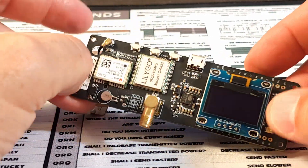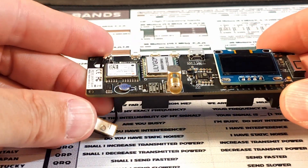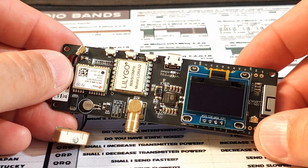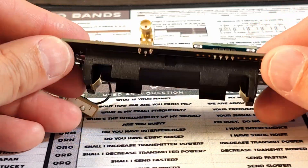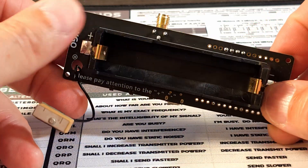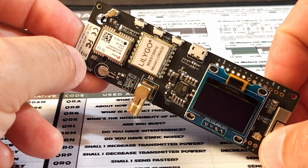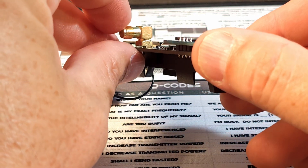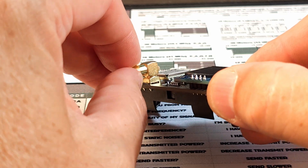Hey folks, I have a little problem today. Those of you who are familiar with Meshtastic devices may recognize this as a LilyGo T-Beam — great little device. I'm having a lot of fun with these things. However, I've developed a problem with this particular T-Beam, and you guys will quickly be able to see what that problem is if I just jiggle this SMA connector.